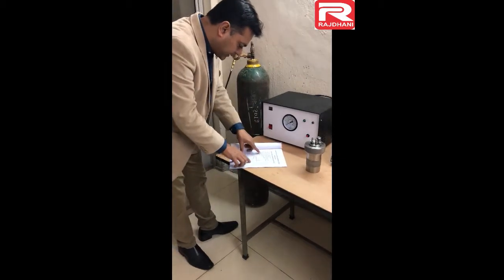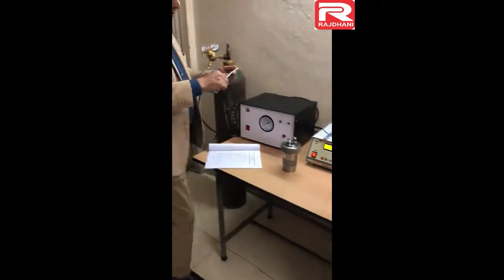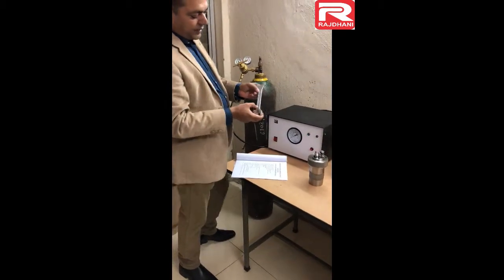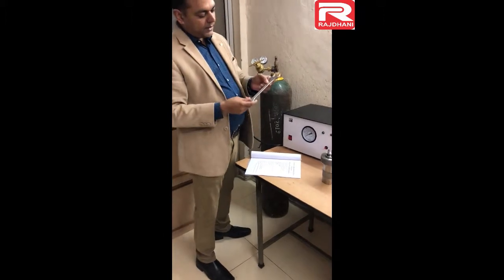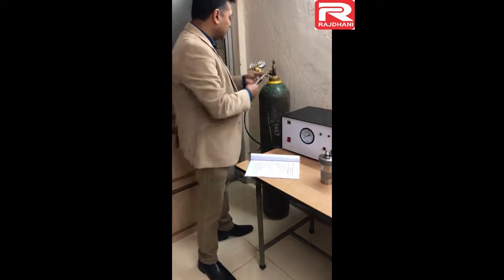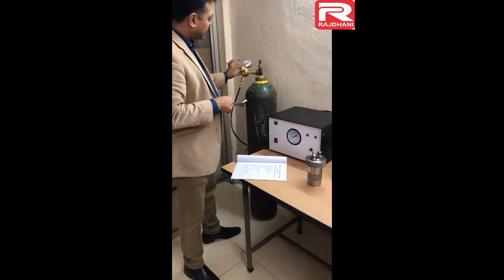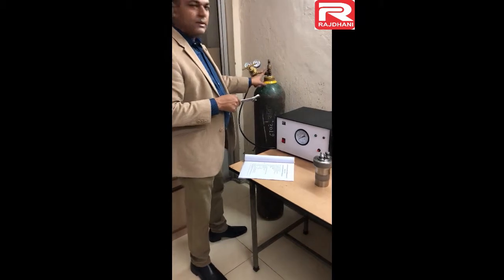The next part is the spanner for the oxygen pressure regulator. This is the spanner — its number is 25/28, where 25 represents 25 mm and 28 specifies 28 mm distance. This 25 mm size is used to open or tighten this pressure regulator to the oxygen cylinder.